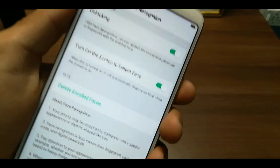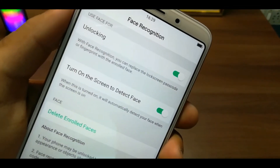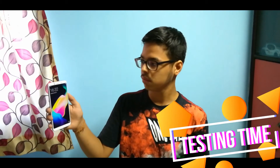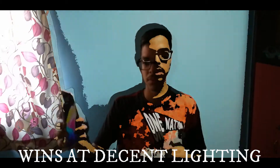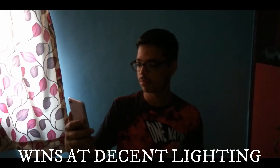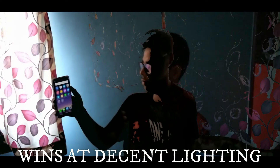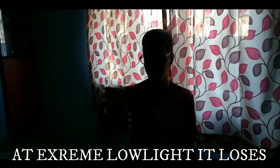Now let's test the Face Detection feature. Most of the time, Face Detection works 100% fine. But sometimes, if you are in low light conditions, the detection can be lacking and you will have to manually type in the code.